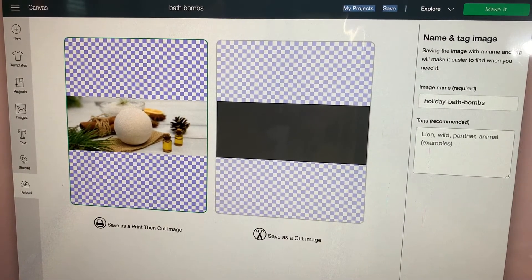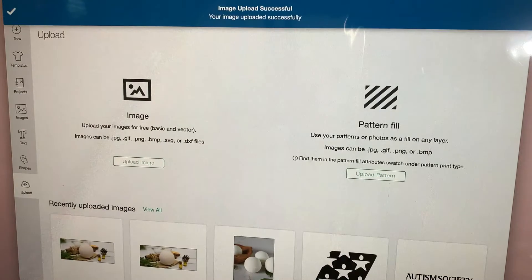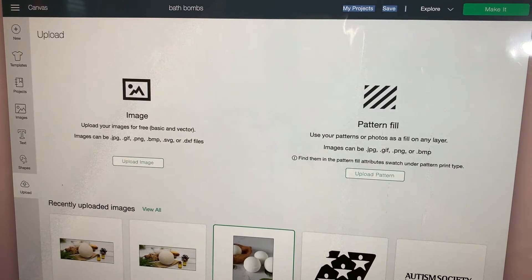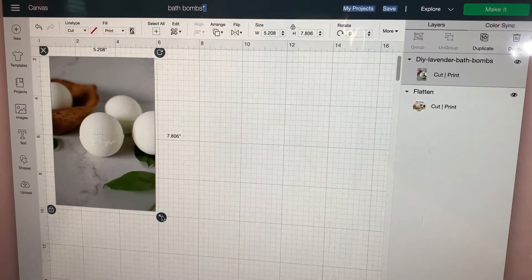When you're here, you're going to go Save, and there's your image right there. But for this one, I'm going to use this image right here, so we're going to put it in and I'm going to make it smaller.